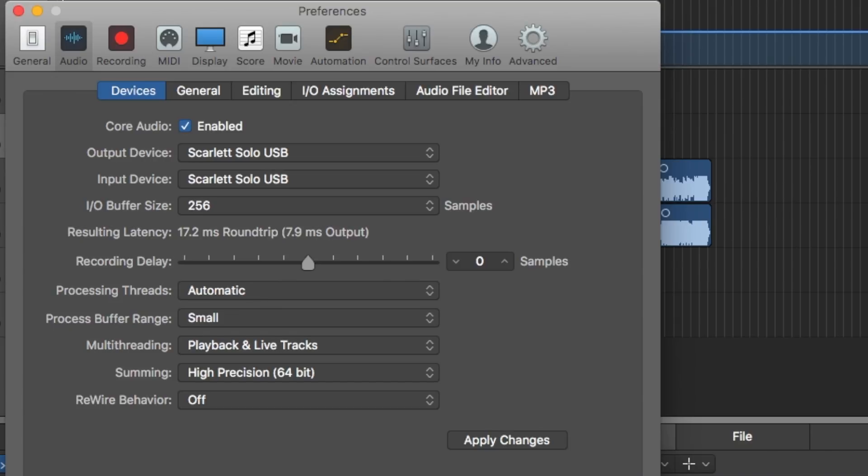So to me, the latency improvement seems negligible. Overall, just like the 1st Gen Scarlett Solo, I think this thing is an absolutely amazing buy. In terms of pros, this thing is just insanely well built, it has some really nice mic pres, it has a really good noise floor, the instrument inputs no longer clip, and you get a bunch of free software so you're up and running right out of the box.